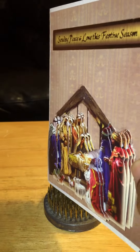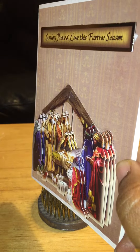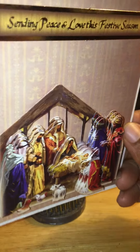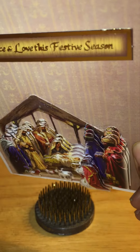You can see all the added dimension that is on the card. There are about four or five layers to the different pieces, and it adds a lot of dimension to the card. So it's like a 3D image — it's a 3D card.